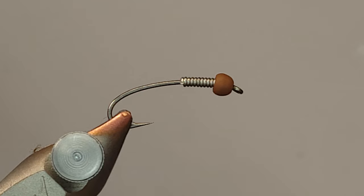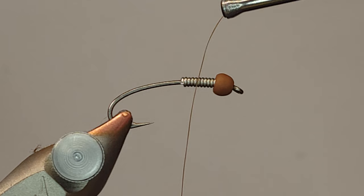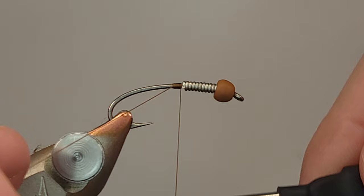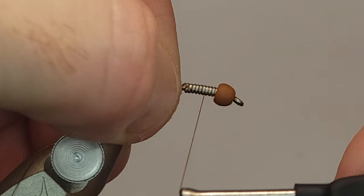In the vise we've got a size 10 curved nymph hook. My bead is going to be a matte almond joy fire hole stone, three and a half millimeter. The weight is going to be 0.020 lead-free wire. My thread - I'm using 10-aught Vivus. I really love Vivus for a lot of reasons: it gives you a lot of strength and doesn't really build up a huge bit of bulk.